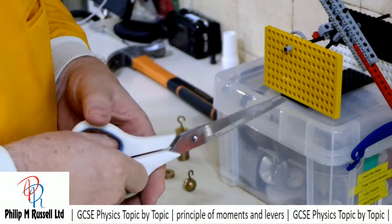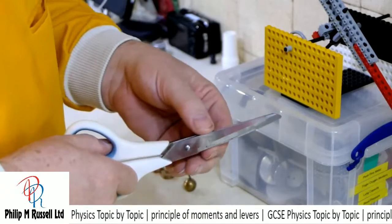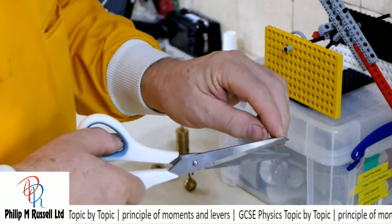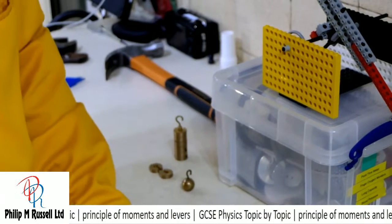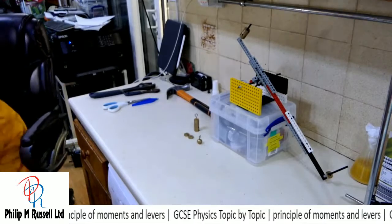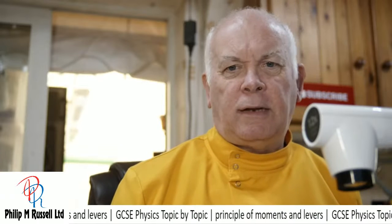When the piece of string is nearer the fulcrum, I'm providing the effort here and getting the load. As I move it further away, as we saw last time, the force decreases — so it gradually gets more difficult to cut at the end of the scissors. Much easier to cut at this end. Some people would actually term scissors a double class one lever.